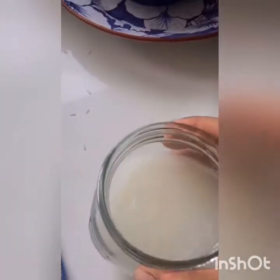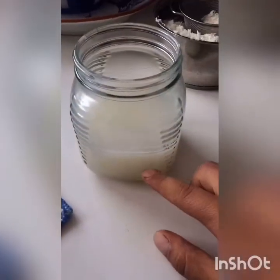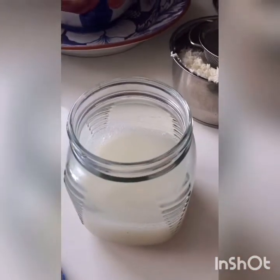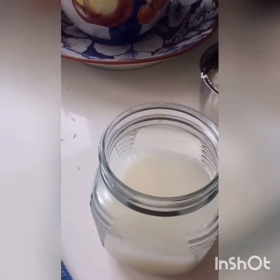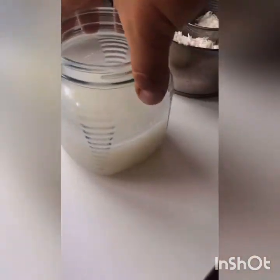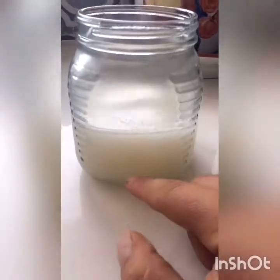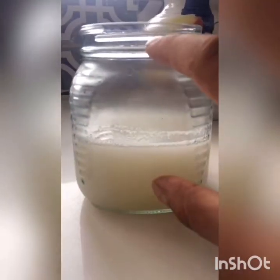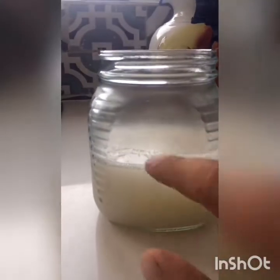Remember that one-to-ten rule — you're gonna mix that one part rice wash to ten parts milk and let it sit. We'll come back after 48 hours of mixing it one to ten. I'm not gonna show the process of adding the milk — we understand the point. If the rice wash was down to here, you want to add the rest up with milk and let it sit for about 48 hours.